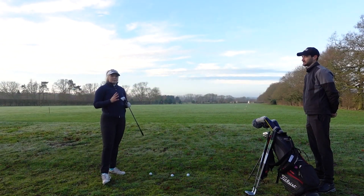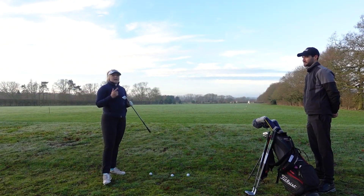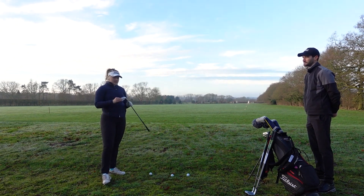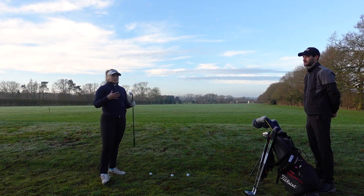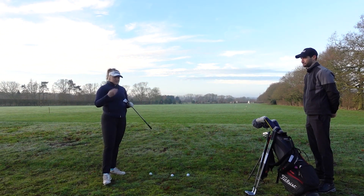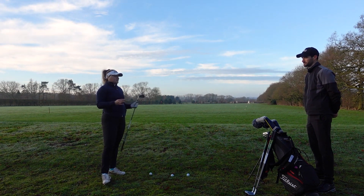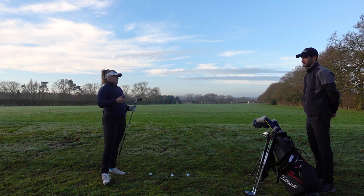First things first, we're going to take a look at bag gapping. Since I got my SM8s I have put new irons in play — the T100s — and these are probably a little bit stronger than what I had before. So my pitching wedge is just carrying a bit further, typically around 120 yards. So I'm not sure if the 50, 54, 58 set is going to be right for me or not.